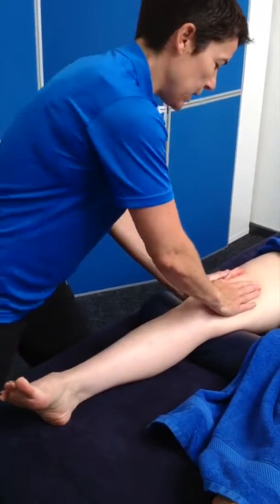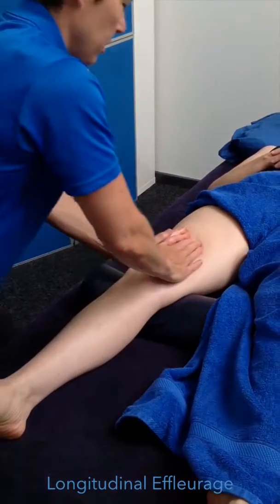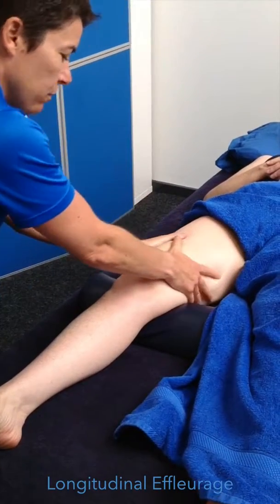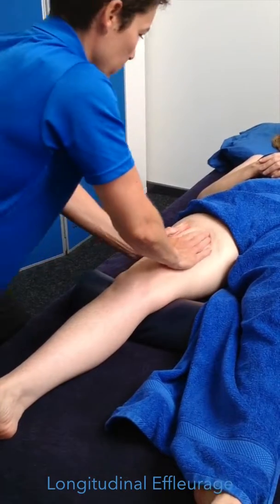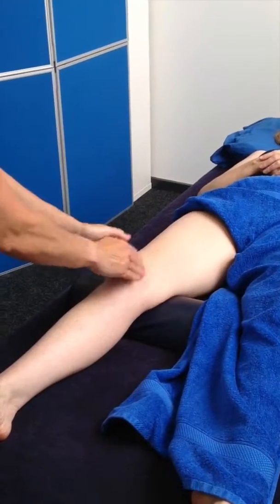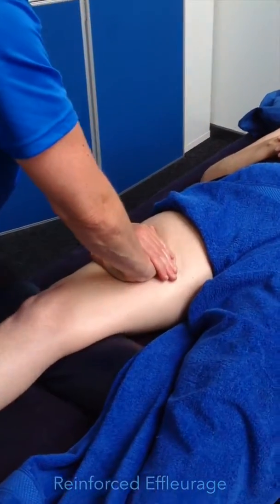Quad massage. We are going to do a warm up technique: longitudinal effleurage. Go up the middle and come down, so you are warming the whole muscle up. Reinforce effleurage — one hand on top of the other — a little bit more pressure.